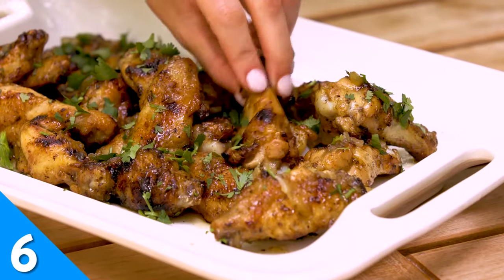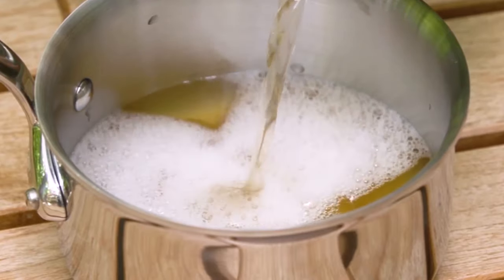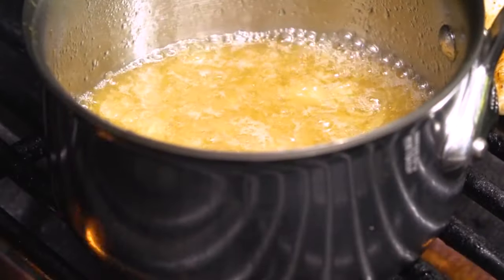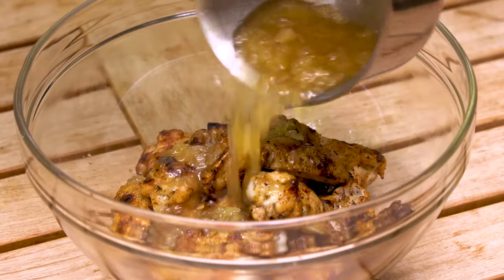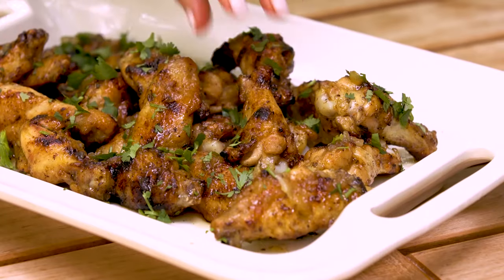Step aside, buffalo sauce — it's summer and our chicken wings are calling for this grilled pineapple chutney. Assemble the chutney and simmer it alongside your wings on the grill. Once the wings are cooked, toss them in the sauce to coat and garnish with some fresh cilantro.